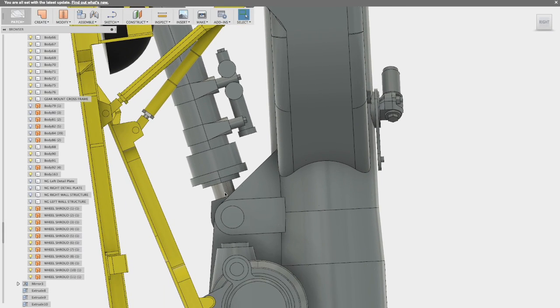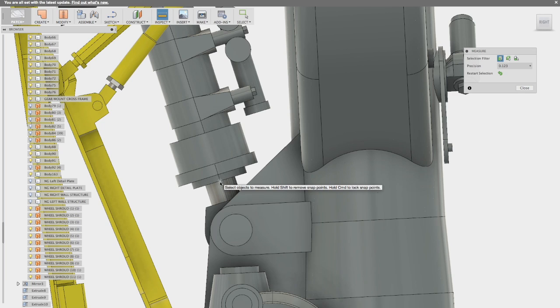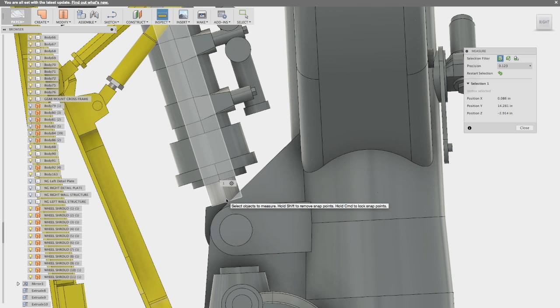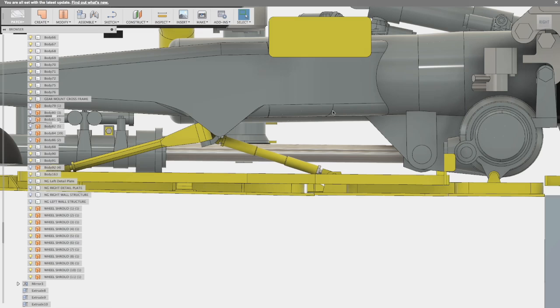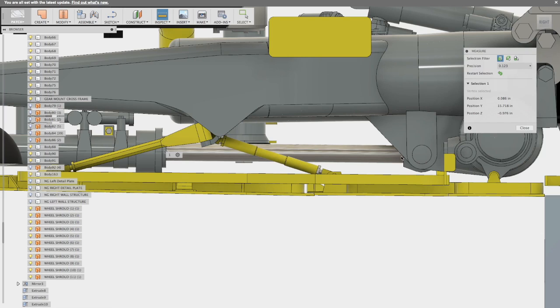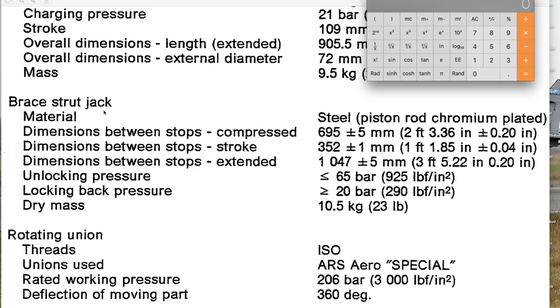We'll start with the brace strut jack — that is the hydraulic actuator that moves the gear up and down. Starting with the brace jack in its closed position, we take a measurement from a couple of known points: the end of the outer cylinder down to where the cylinder meets its connection point, using a tool in the CAD software. I get a number of 0.109 inches. Then we go into the retracted position and make a measurement from the same two points. I get a number of 1.256 inches. I then go and take a look at reference material that I found — and by the way, I found this after I completed the landing gear design.